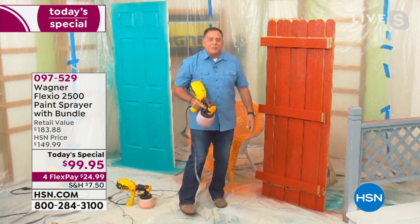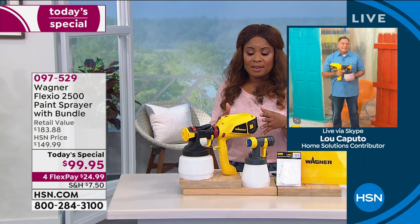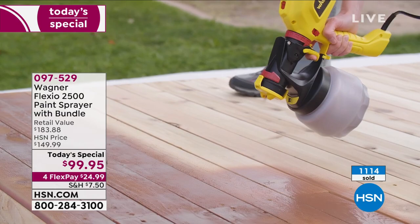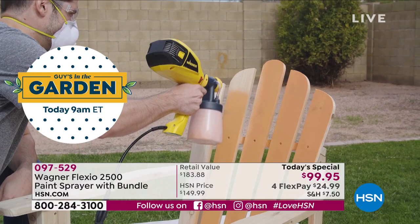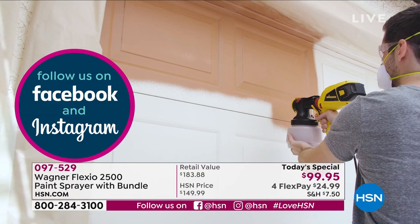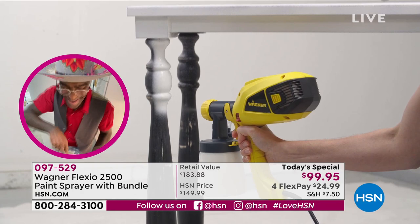The quality is incredible, and Wagner is number one worldwide. If you've never invested in this, this is really incredible. There is no learning curve — it took me two minutes from start to finish. The cleanup on this is a breeze — two parts to clean, and that was a very common question last hour. Two parts to clean — so great quality. Number one brand worldwide, and we have it as a one-day-only special.